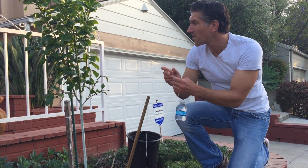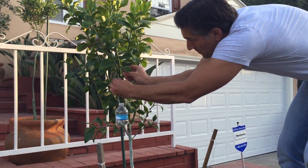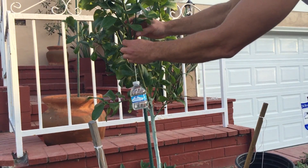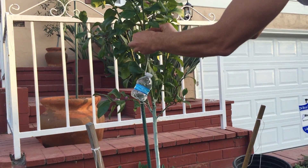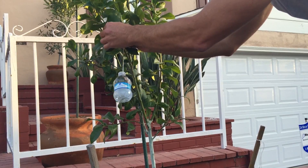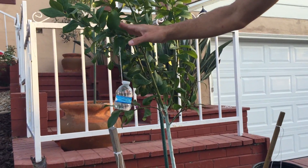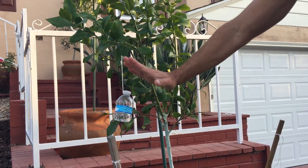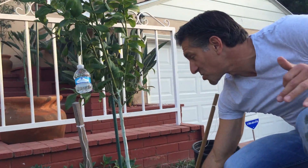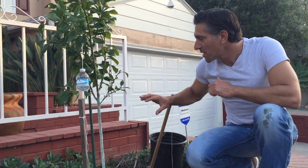I've attached that here, and what I can do is simply add this hook, wrap it around the branch, and that can help — if I actually did it a little bit higher — it would have helped to bring the branch down. So if the goal is to bend this branch down, we could do so like this, and the branch would actually start growing to the side rather than going straight up. This is a concept that could work, but again, this tree is a young tree.